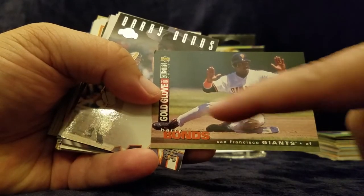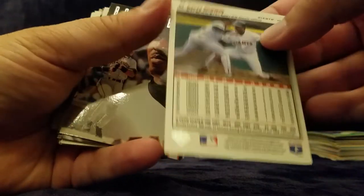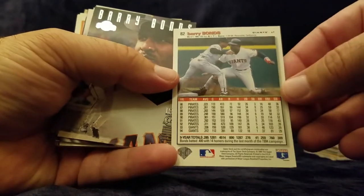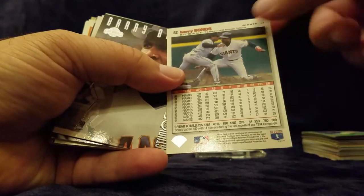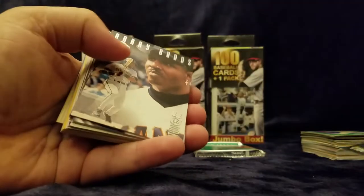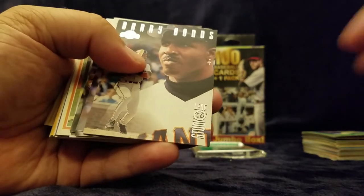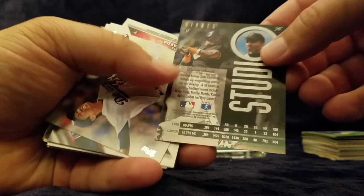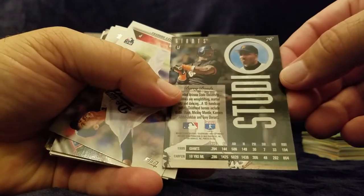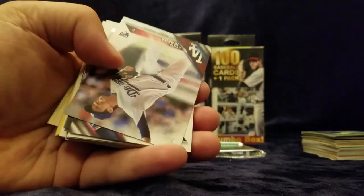It's a nice card — when he was really lean, real fit. Five-time gold glove, so that's a nice card to have. For the Barry Bonds fans out there, there's a slight ding right here, but outside of that it's in pretty nice shape. I'm going to sleeve that up. And then here's the Leaf '96 Barry Bonds — not too bad, looks good, pretty decent shape. We're going to sleeve that one up too.